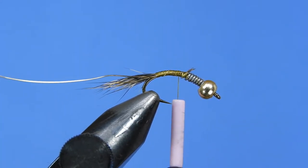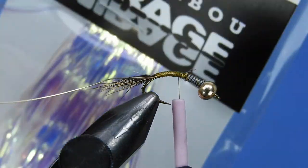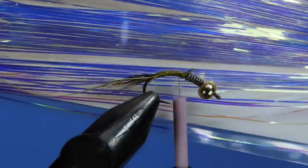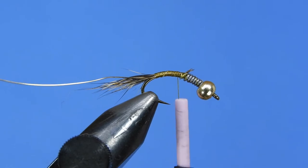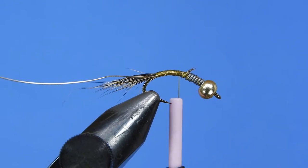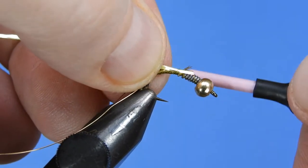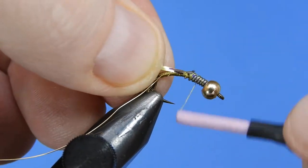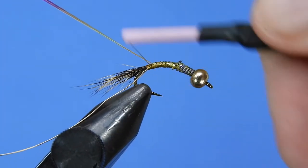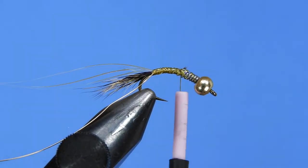Next we're going to take a little bit of the Mirage tinsel — probably about four or five strands. If you've got a saltwater version you can get away with a single strand because it's quite a bit wider. We're going to use about four strands here to get a little bit of coverage on the back. Tie that in right along the top of the hook shank — just pull it up and tie it down — to ensure it sits right on the spine of the hook shank.